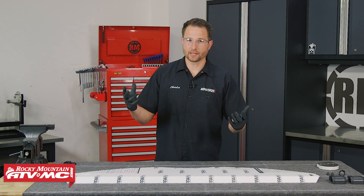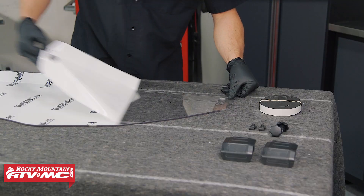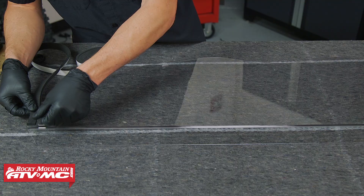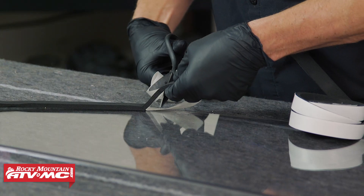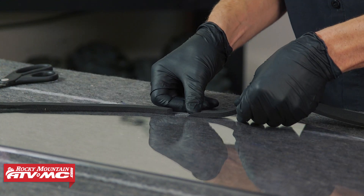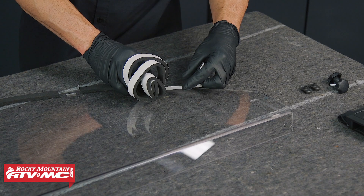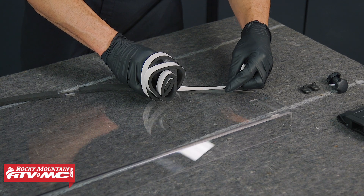Moving on to the half windshield — again I have my rubber gloves to keep my fingerprints off — then we're going to remove the protective film from both sides. Next we're going to lay the windshield so the bend at the top is facing away from us, and then we're going to take the foam tape and go around the sides and bottom, just making sure you cut out the sections next to those two lower mounting locations.